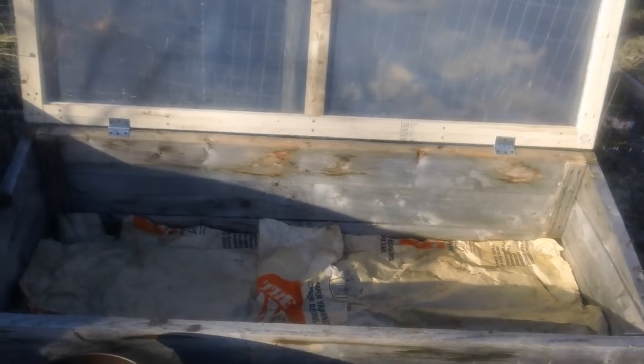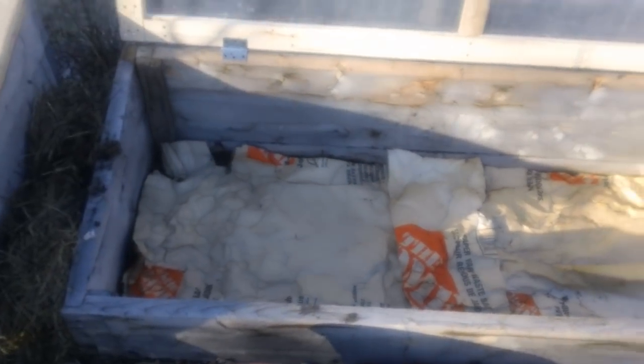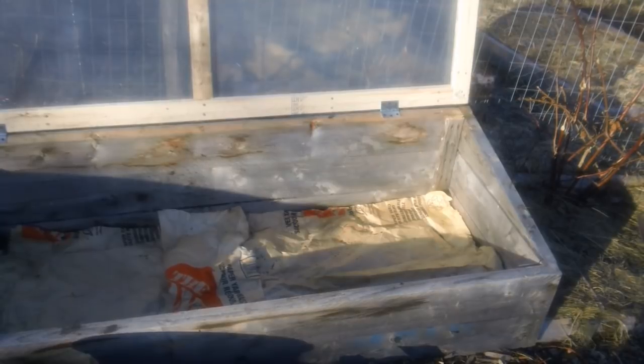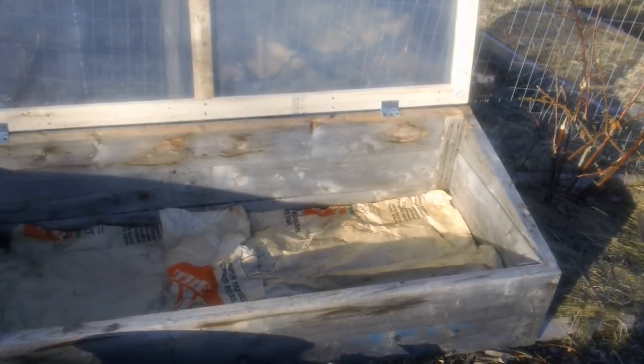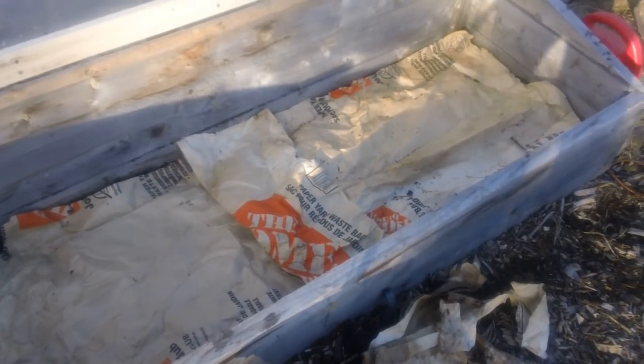The other thing this paper does is it helps retain moisture in the soil, so I don't have to be out here watering every day. When you're growing transplants in your house you're constantly squirting water on them — I find it a real pain. This year I'm not going to do any transplants in my house.